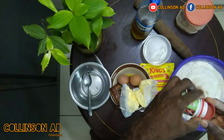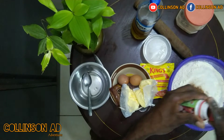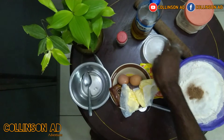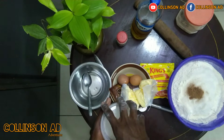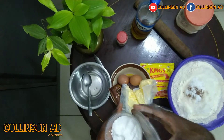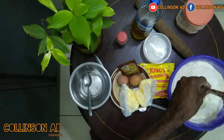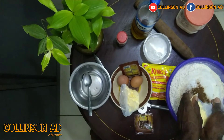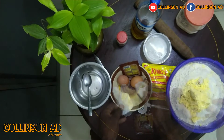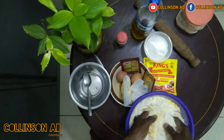This is the cinnamon powder. It has a lot of health benefits too. Some people do use it to cook. There is a pinch of salt. After adding all the dry ingredients together, I will turn everything.